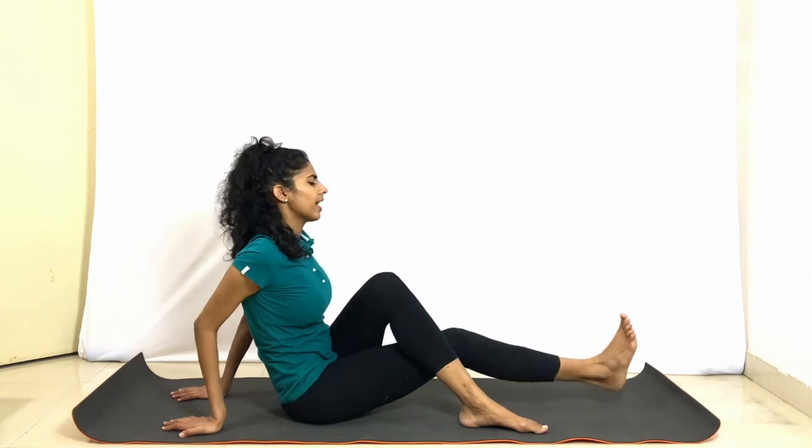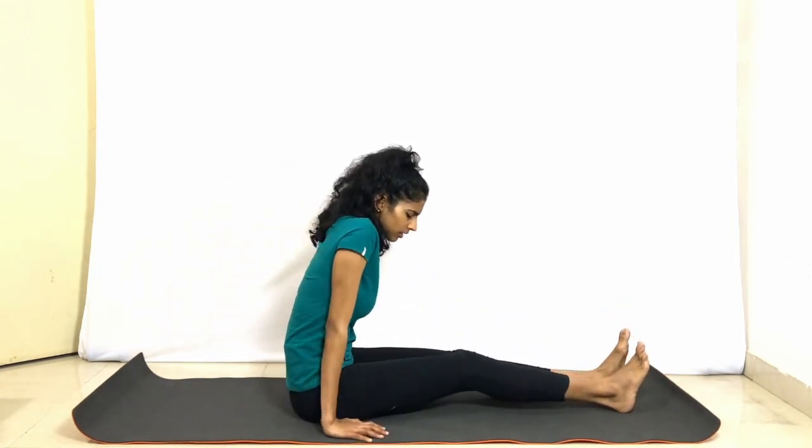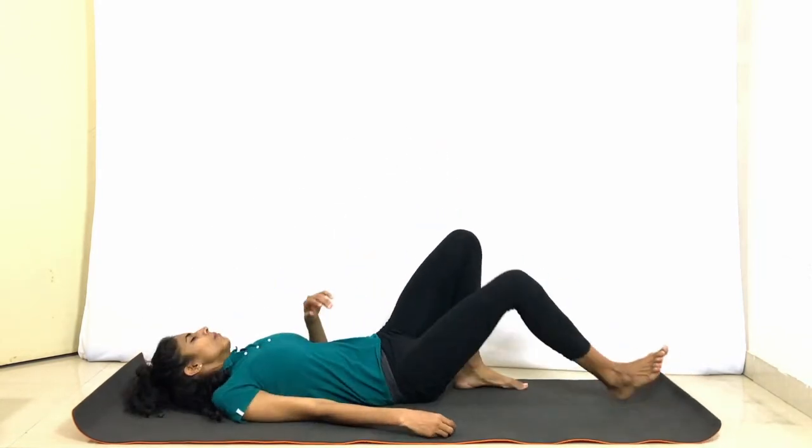Now the other side — bring the right hand back, left foot on the outer edge of the right knee, bringing the right foot close to the left buttock, pointing the left hand backwards. Take the right hand in between the chest and the knee, pressing it on the outer edge of the left leg, and holding the left ankle if possible. Look back to the left side of the body, extending the spine. Inhale, come back. Stretch out the right leg. Bring the hands back down and gently turning to the right side, come down and lie down on your back.